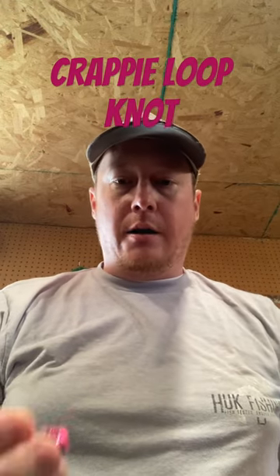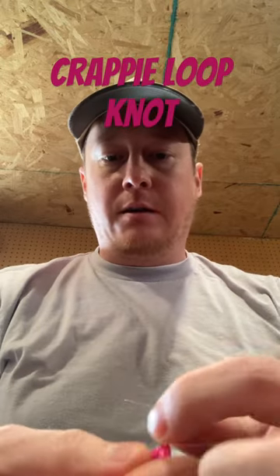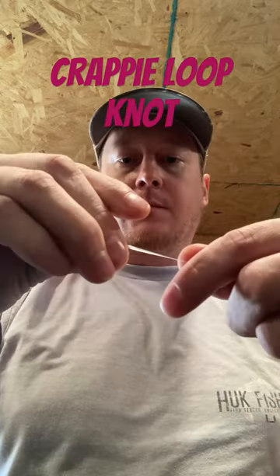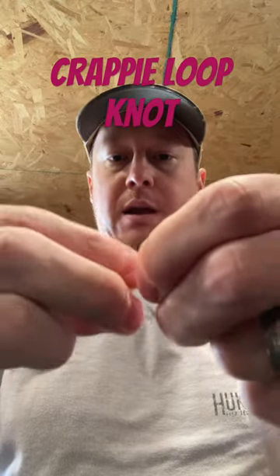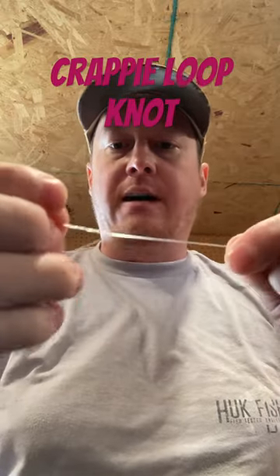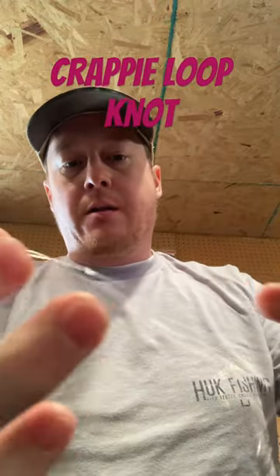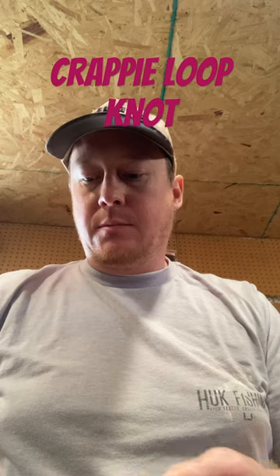All right guys, I'm going to show you how I set up my long lines running horse heads. It's an interesting knot that I run — you only have to put the line through one time. Then you're going to create a loop around your fingers, spin your hook — in this case a horse head — around about four or five times. Pull tight, set your knot. And there's one done.